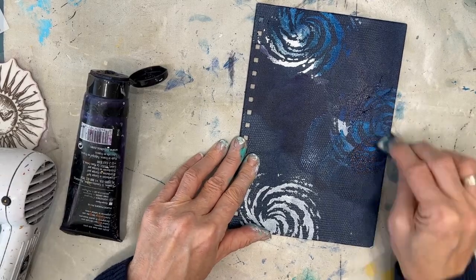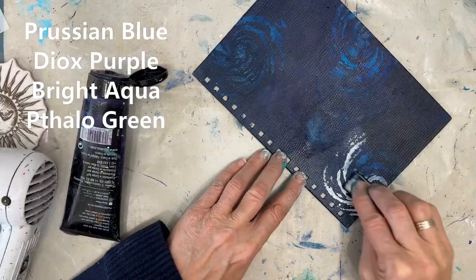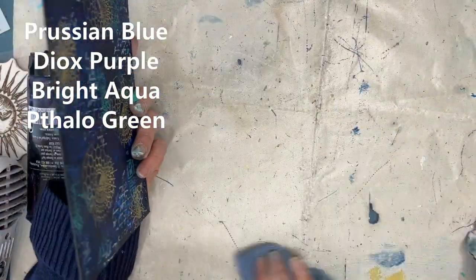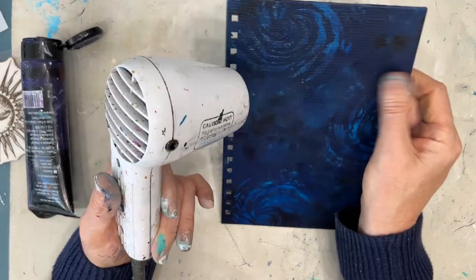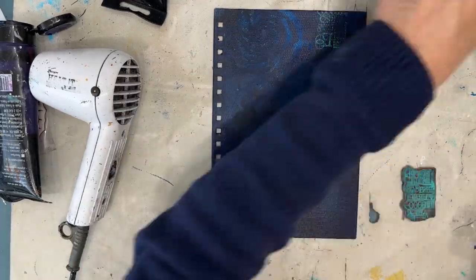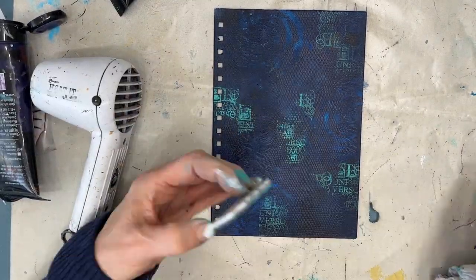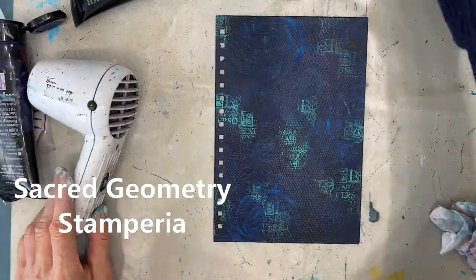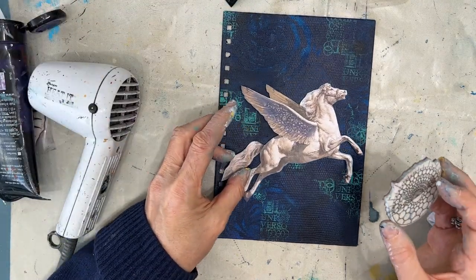Now we're going to colorize the front. I'm putting on the same colors — Prussian Blue, Dioxazine Purple, Bright Aqua, and Phthalo Green. Phthalo Green and Diox Purple, FYI, when you mix those together you get a lovely navy. Once the background color is done, I'm doing the stamping just like I did on the first one, using the Sacred Geometry stamp set from Stamperia. Bright aqua on that navy really shows up.